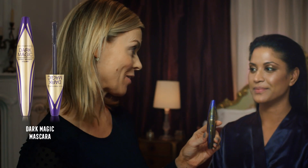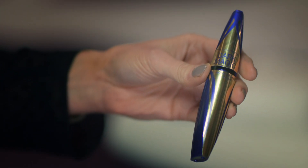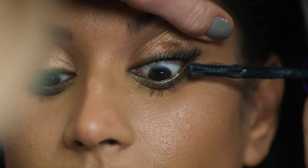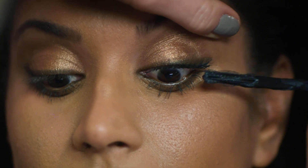Now we're going to use Dark Magic Mascara — Max Factor's newest mascara. It's brilliant at creating really voluminous lashes quickly. I'm just going to use this great wand to catch all the lashes and coat them really fully, working the mascara right to the root. On the outside, put an extra amount of mascara to really create a lovely winged effect on your eye.